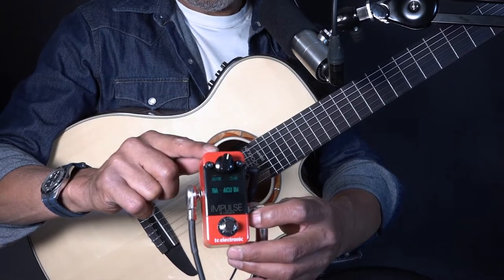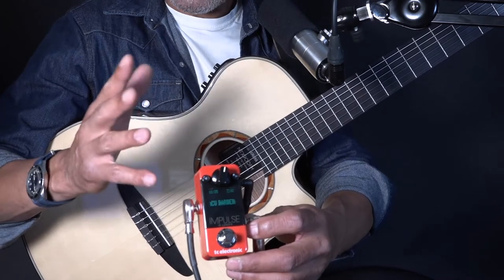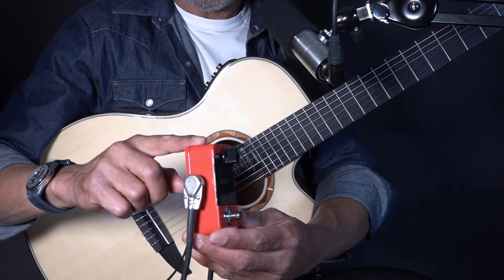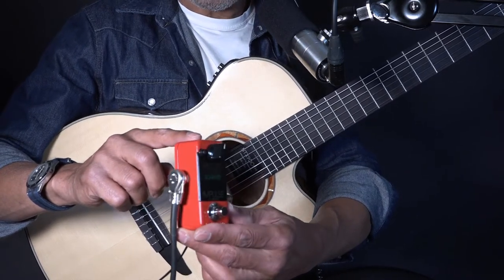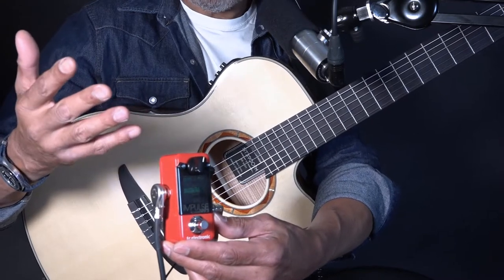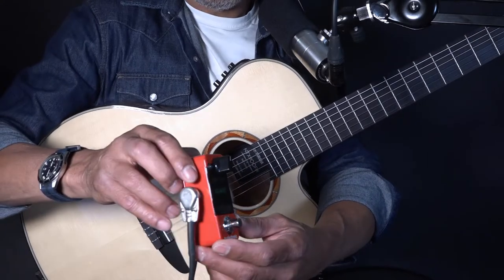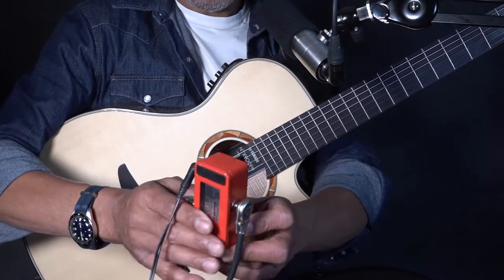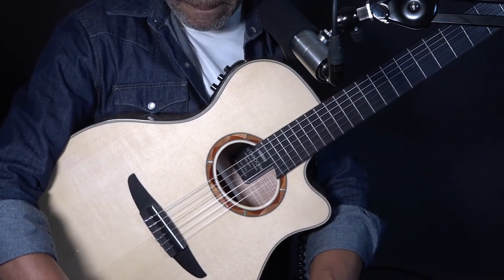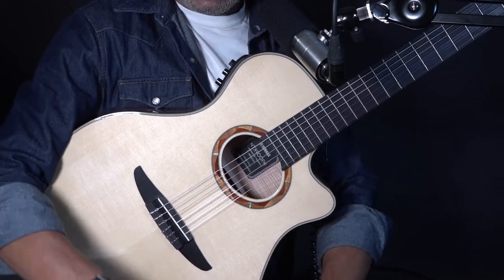I saw a review of this — I'm not quite sure if it's a speaker emulator impulse kind of thing — but what really attracted me to the idea was that there were a couple of acoustic simulations meant to make piezo stuff sound not so piezo. Seeing as I was doing some Latin stuff at the time with this Yamaha nylon string and it was a bit quacky.